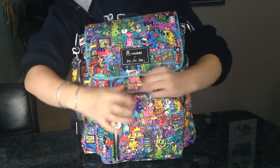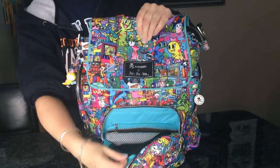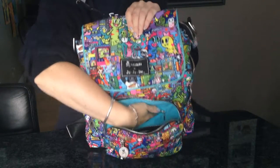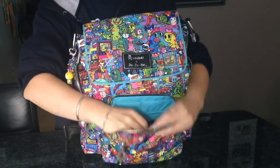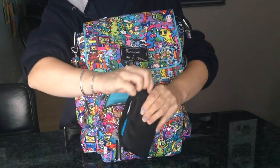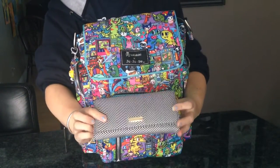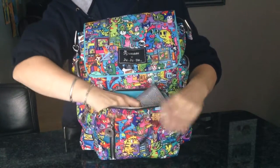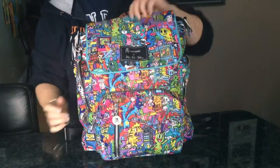Over in the mommy pocket - it has a mesh pocket in the front and a zippered pocket at the back that goes all the way down to the bottom. I don't have anything in the zippered pocket. In the front mesh pocket I have a small set piece in the blackout print that just has charger stuff for my phone. In the main part of the mommy pocket I have a Be Rich wallet in Queen of the Nile - the Be Spendy fits in here too. It's super easy to get in and out; it's a good sized pocket.